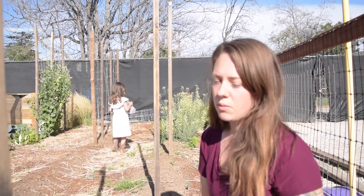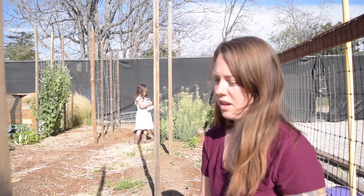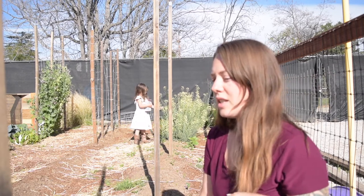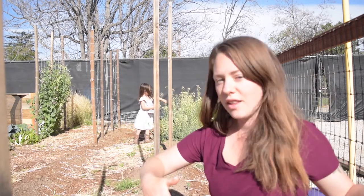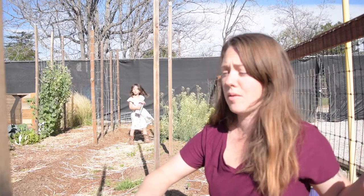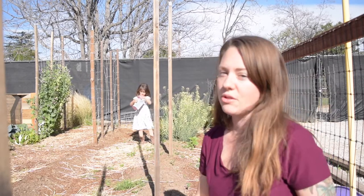We just found that when we left the peppers without any shade they got super scorched and weren't really very good quality. So last year we planted them right under - well, not right under - there's probably like two and a half feet between them. You'll see later in the season how crazy these sunflowers get and how much shade they provide. The peppers did the best they've ever done with a little bit of shade, so we're going to keep doing that again this year.